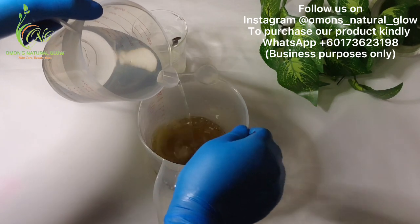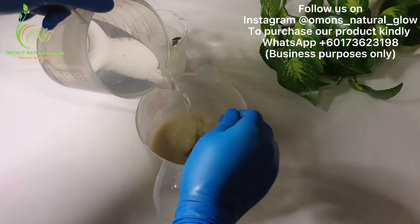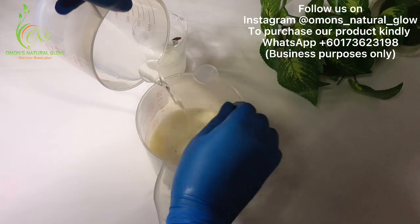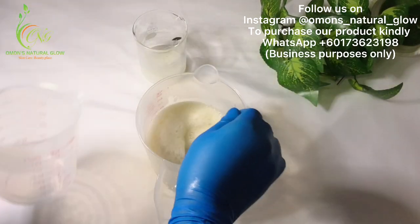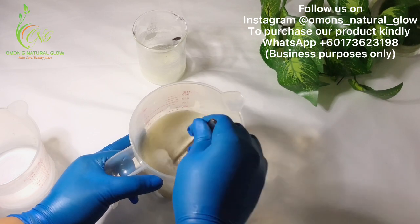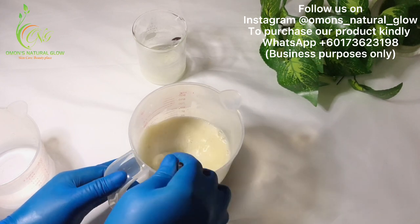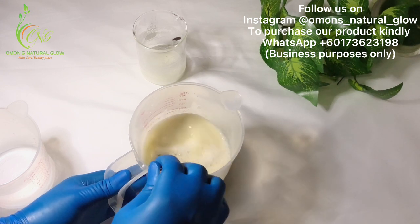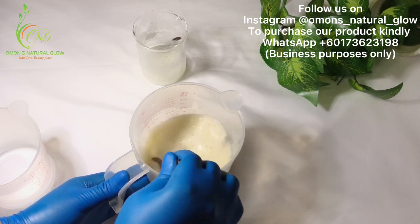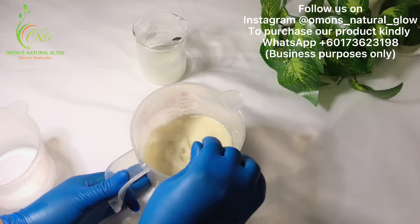I'm going to wait for the mixture to cool down before adding our water into the oil. Now we're going to be adding our water into our oil. The color will not be that white because of the neem oil — I added neem oil as a base. I'm going to keep stirring.